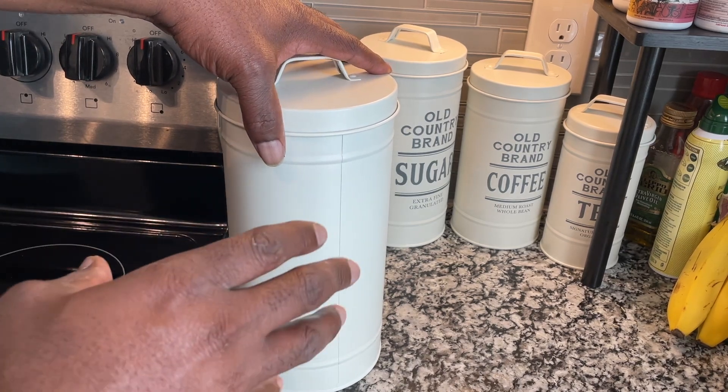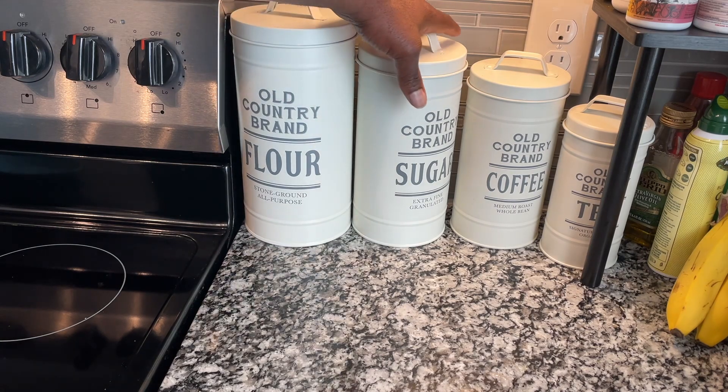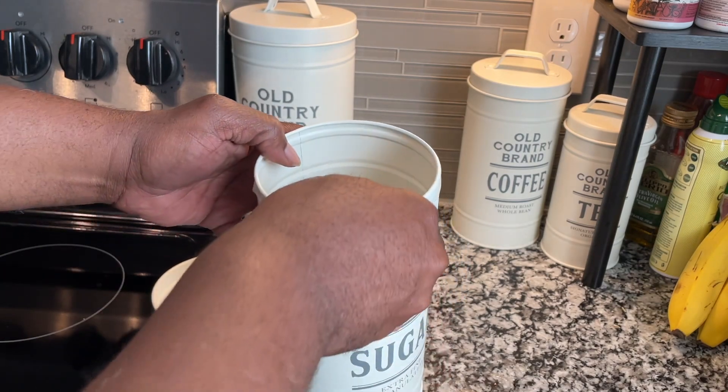It's solid. It's airtight and has held up well. Same thing with the sugar.